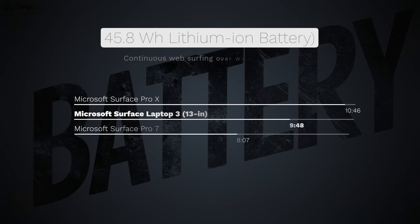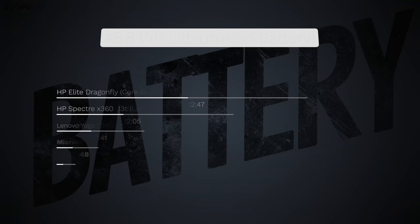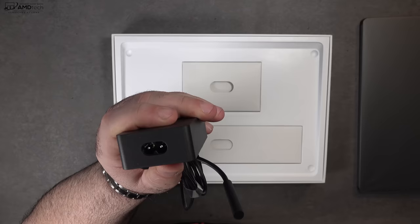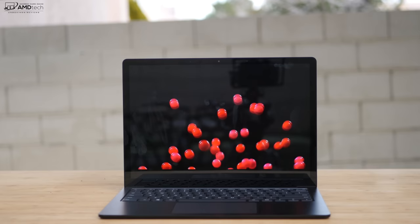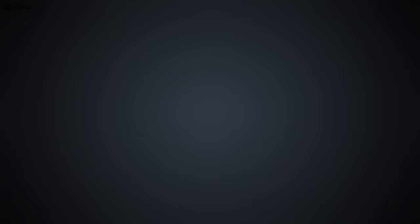The Surface Laptop 3 sports a 45.8 watt-hour battery, and it did 9 hours and 48 minutes on my continuous web surfing test over Wi-Fi at 115 nits — definitely all-day battery life. It did well compared to some of its competition, although not the best in class. If you need to plug in, they supply a 65-watt power adapter using a Surface connector — you can also charge via USB-C, and it took a little over two hours for a full charge. I love the extra USB port on the adapter to charge peripherals like your smartphone. The audio was also very impressive — good volume, good mids, and some bass. They did a really good job on the sound.